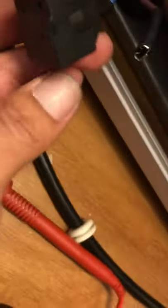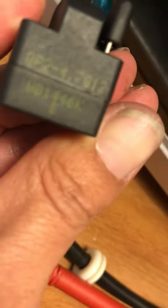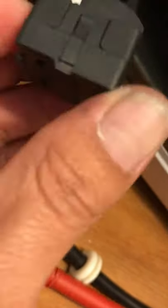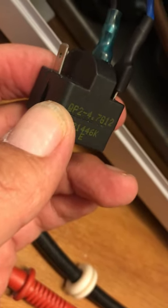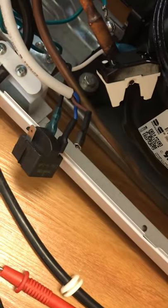The relay this freezer uses is a GP2 tag-four relay — it should be about five to ten dollars. I'll put up another video once I hook up the new relay and test it. Thank you for watching, have a nice day.